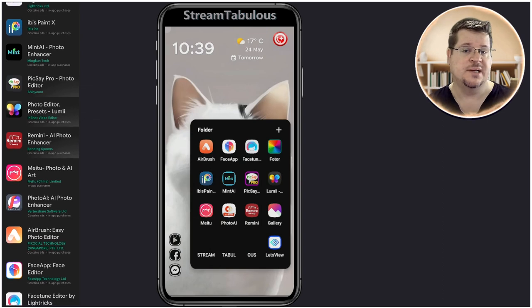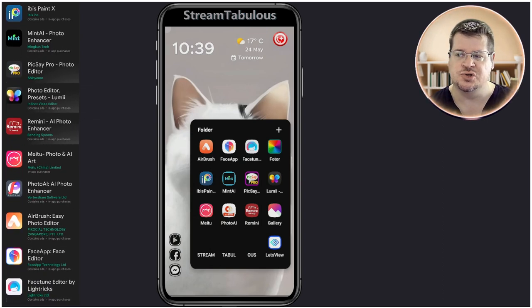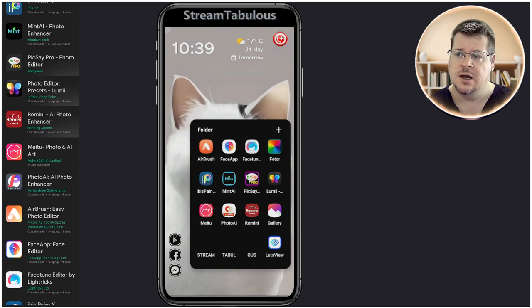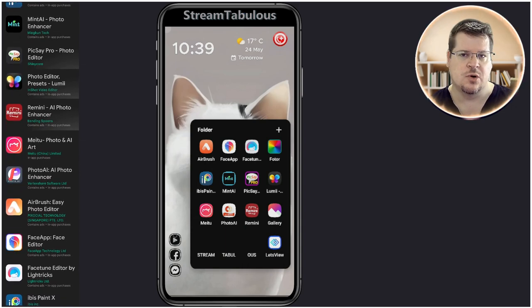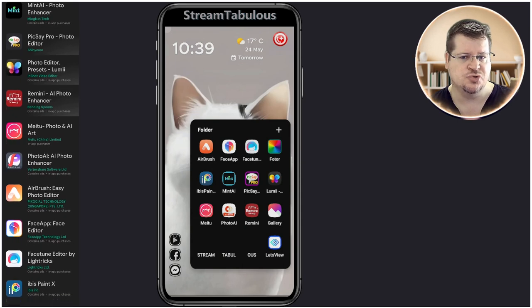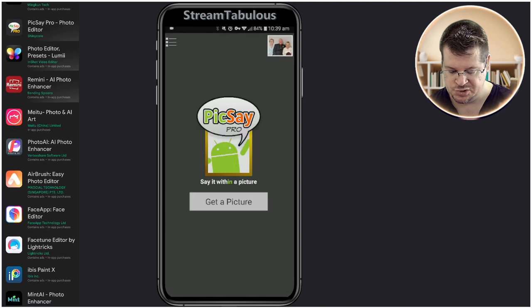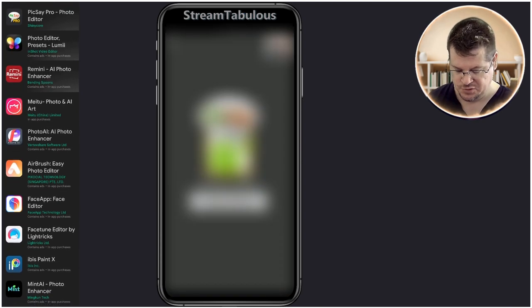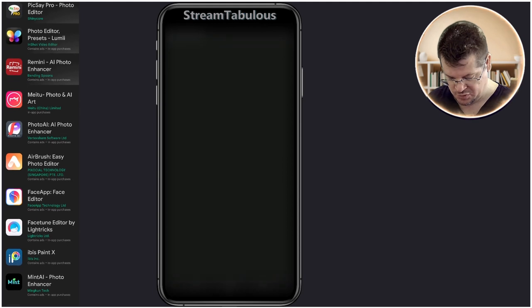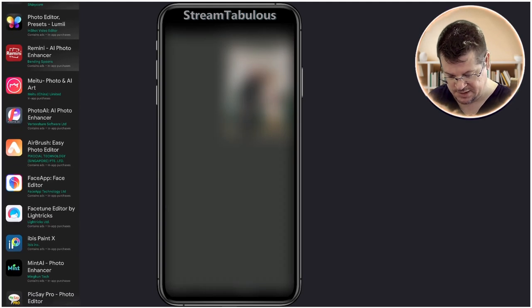I'm going to open it up in Pixay Pro — it's actually a great app. There is a free version of just Pixay, and I'm pretty sure it's got most of the features. The pro version is very cheap also. So we're just going to go in and get the main photo that the person wants to be added to.